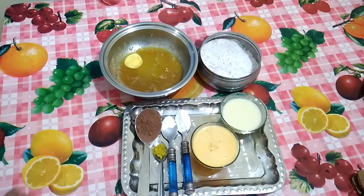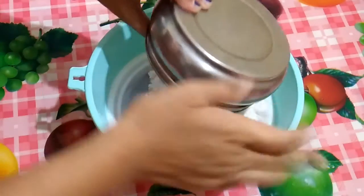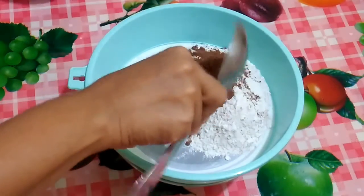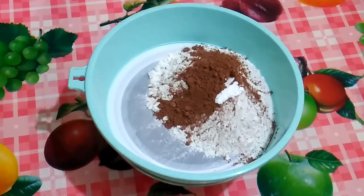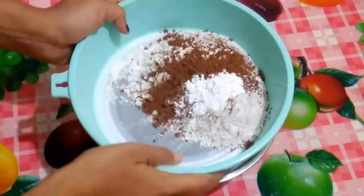Now I will show you how to mix all the ingredients to bake the eggless orange chocolate cake. First, sieve all the dry ingredients: all purpose flour, cocoa powder, baking soda, and baking powder. Sieve it well.